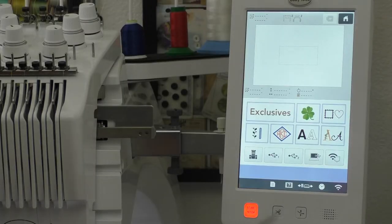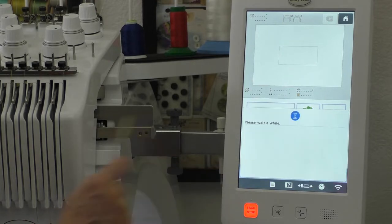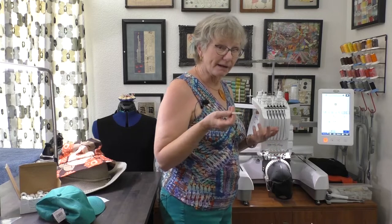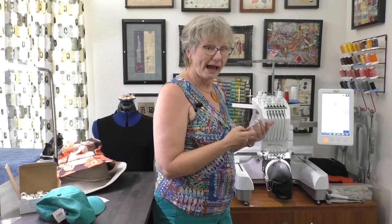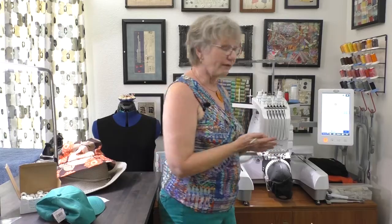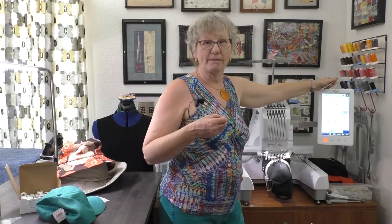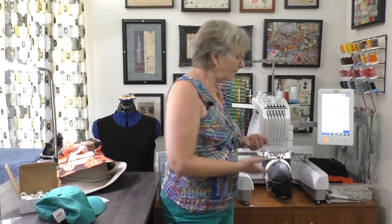I sent the design over wirelessly and put it into the machine's memory. Here's the machine memory, and there's his little symbol — the airborne symbol with wings. One really neat thing about a machine like this: when I put the hat hoop on, it automatically knows I have that on there. The screen shows a gray box indicating my embroiderable field. It will also automatically turn the design upside down, because that's how you need to embroider a hat — making the process kind of foolproof.